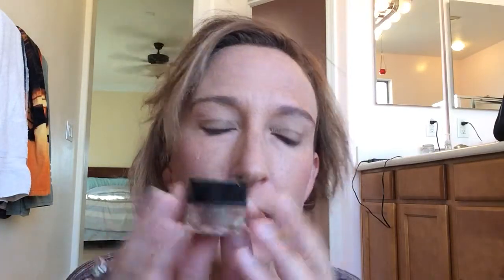Good morning! Today I'm going to show you our mineral eye pigments — Moodstruck Mineral Pigments.